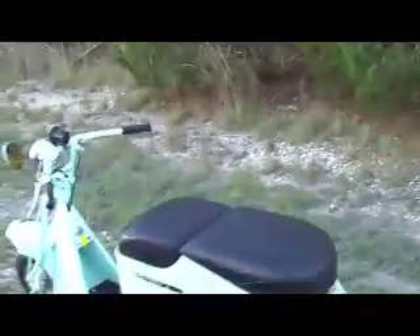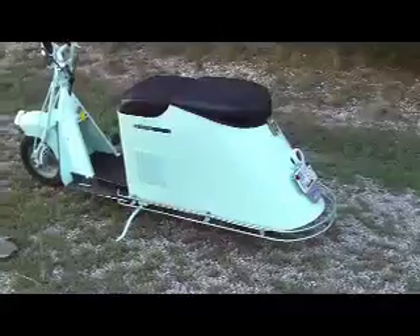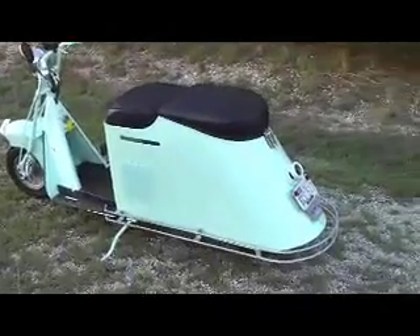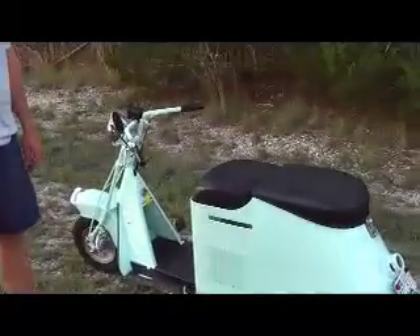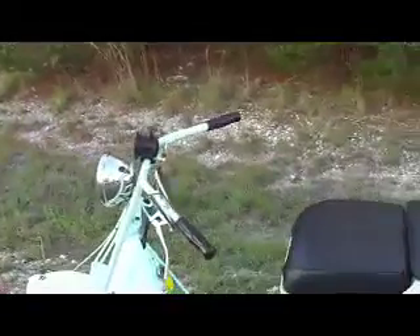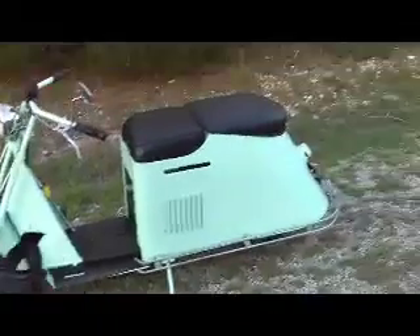This is my 1947 Cushman Road King, converted to a 48 volt DC brush motor — it's an EVT hub motor. It uses an All-Trax motor controller. I've kept the outside completely original, down under the throttle, the klaxon horn.